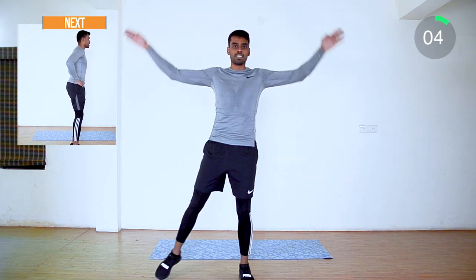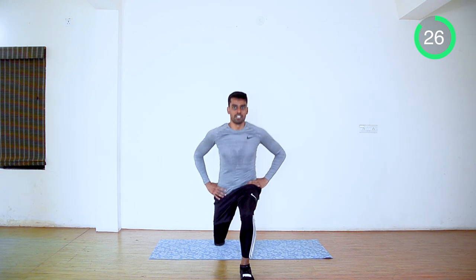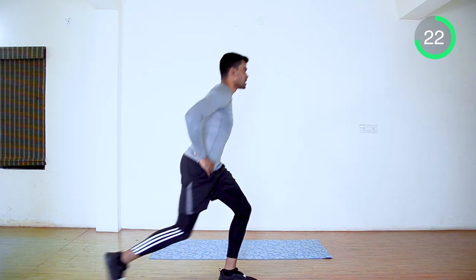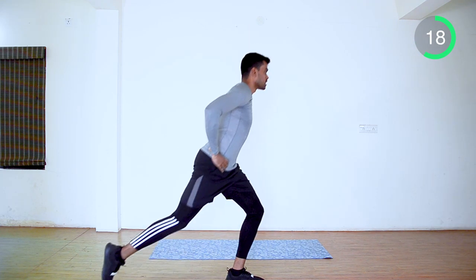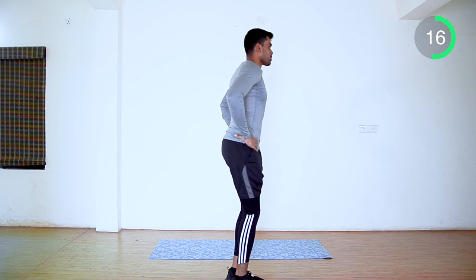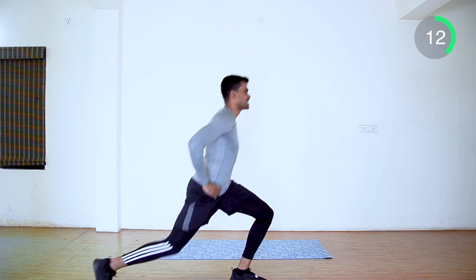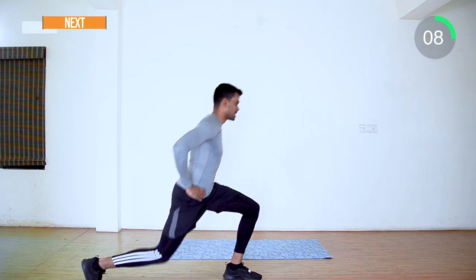Up next: reverse lunges. Hands on your hip. Take back your leg and extend it as much as possible. Go down, but your knee shouldn't touch the floor. Halfway through — come on guys, keep moving. Last 10 seconds.